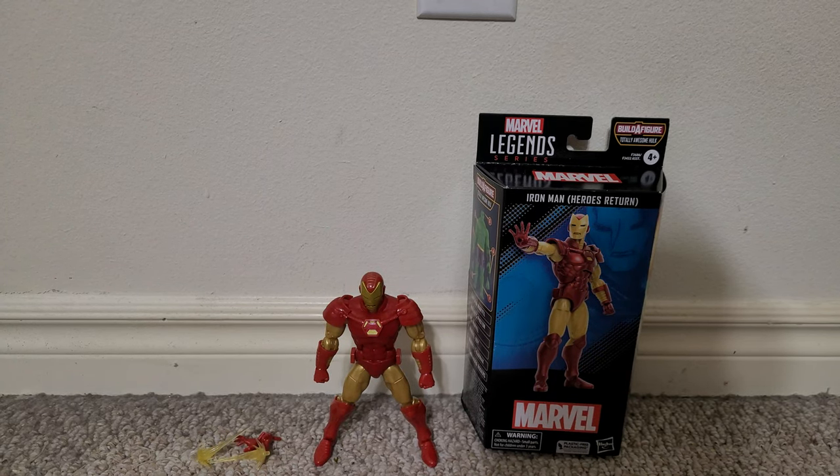This is a video review of the Iron Man Heroes Return Suit from Marvel Legends. As you can see, I've got the figure, his extra hands, and the blast effect parts next to him.